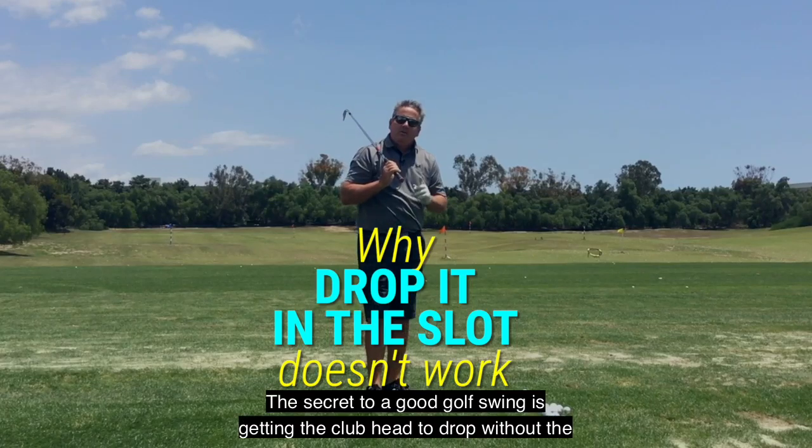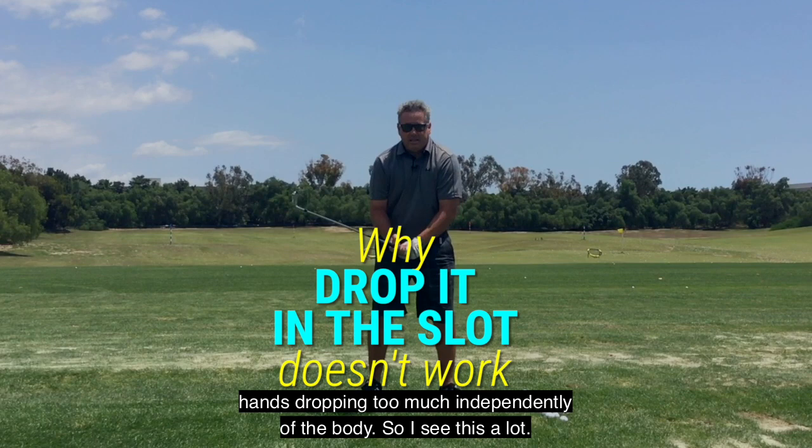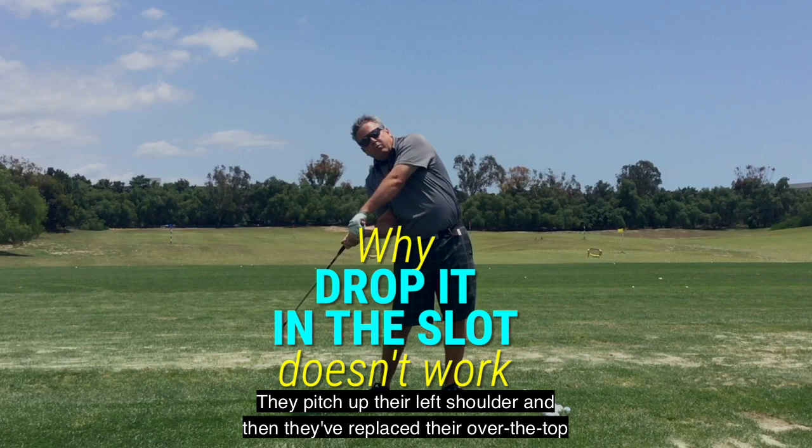The secret to a good golf swing is getting the club head to drop without the hands dropping too much, independently of the body. I see this a lot — people say 'drop it in the slot,' they pitch up their left shoulder, and then they've replaced their over-the-top slice with a two-way miss of a block and a hook.